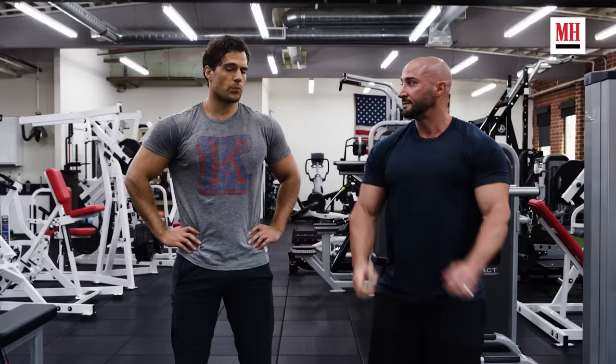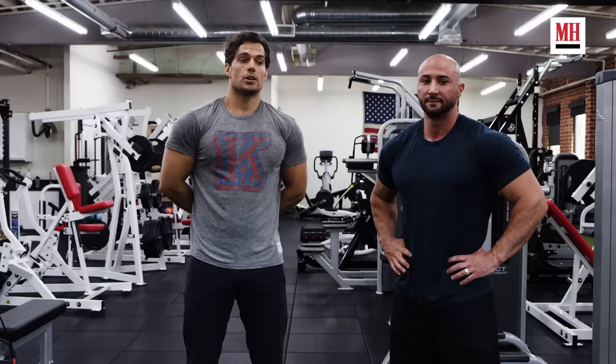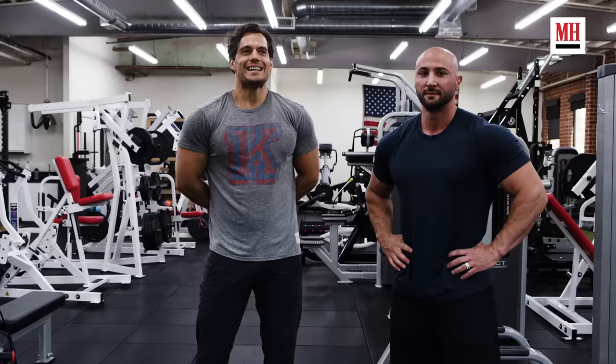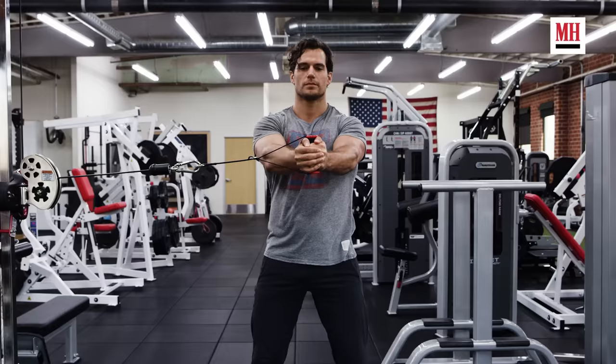This especially helps with endurance when I have to do a fight scene over and over again with a sword. If I'm using a real weighted sword it's very heavy and requires a lot of endurance to do the moves safely and perfectly each time. It also allows for nice explosive movement, which is very typical for The Witcher.